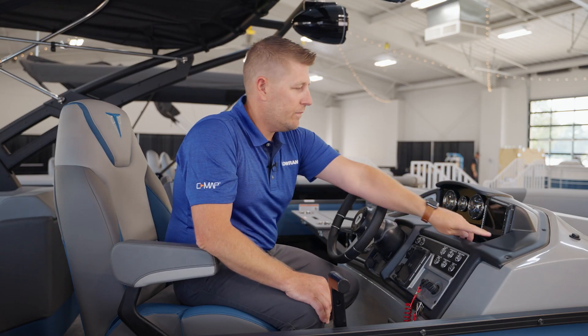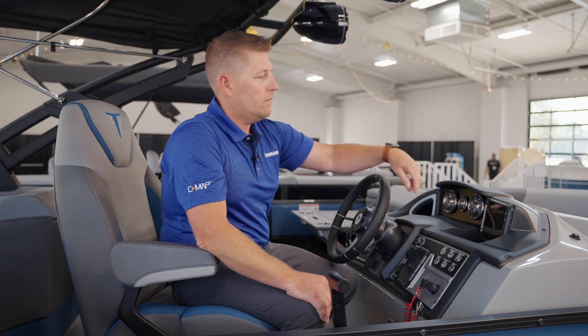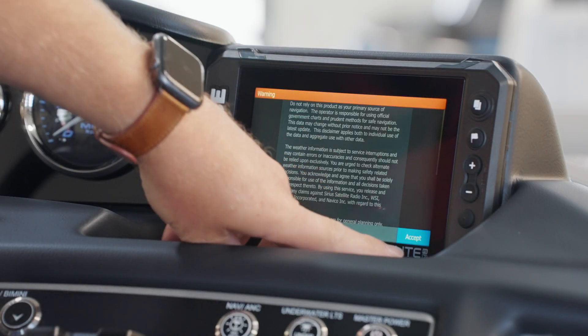All right, let's power it up. After you power your display, you'll want to accept the disclaimer.